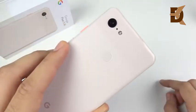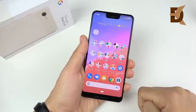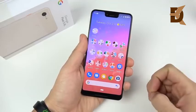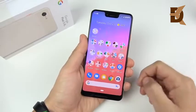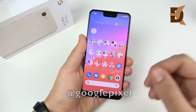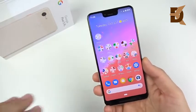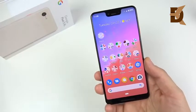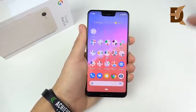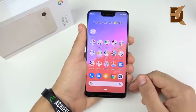This is the 'not pink' shade of the device first impressions video. We're gonna talk a little bit about the box and what came in it, but mostly this is a first impression video. I did collaborate with Google and Team Pixel to bring you this video. All the opinions in this video are my own, expressed by me only — no contracts. I say what I want and like it is.